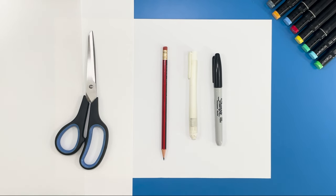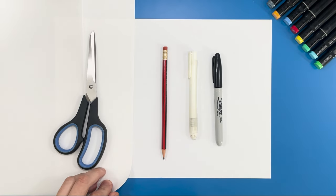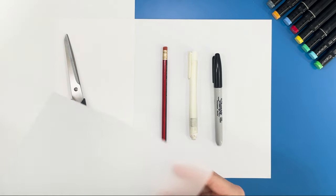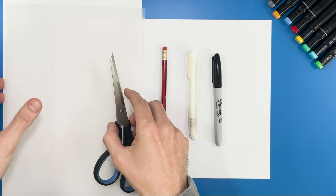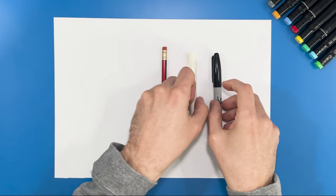Today we need our usual pencil, our eraser, marker pen and colored pens for a bit later to color in. We also need an extra sheet of paper because we're going to create clothing and accessories for our penguin and use our scissors to cut them out so we can interchange those items on our character. We'll also need some tracing paper, or if you don't have any, you can use baking paper. It will make it a little easier when creating the clothing and accessories, but I will show you both ways.